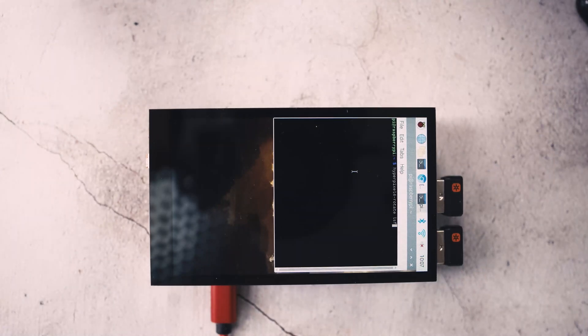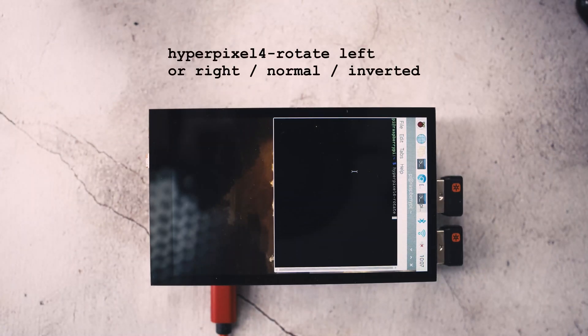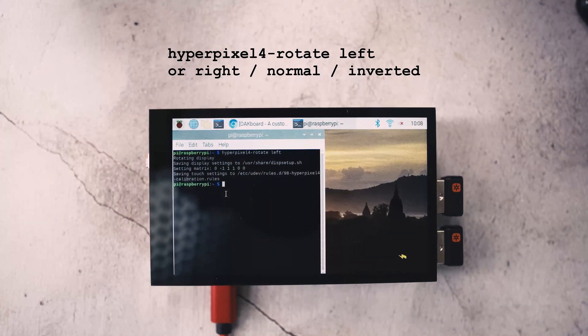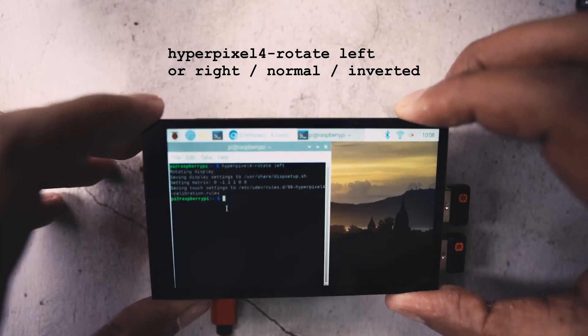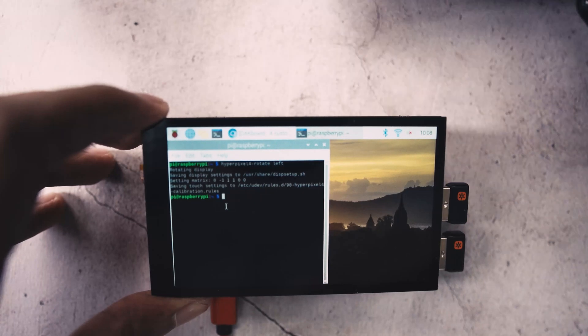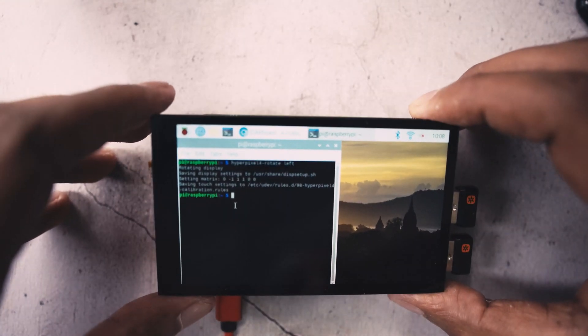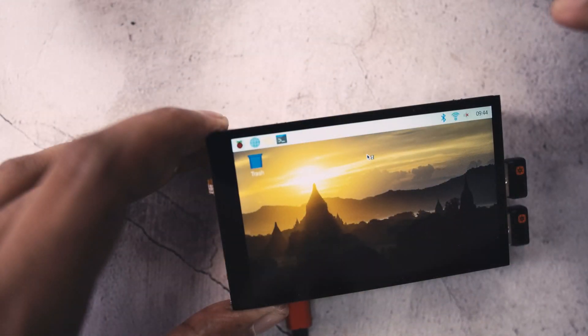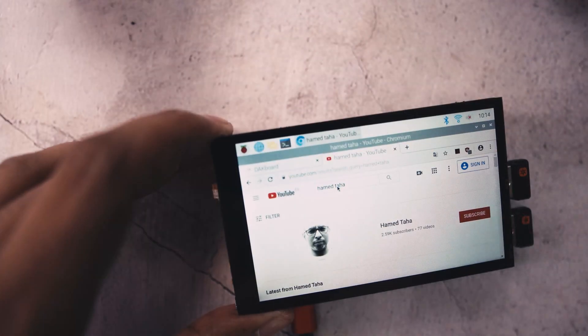To change the screen orientation, use the command 'hyperpixel4-rotate' followed by left, right, normal, or invert. However, you must run it directly from the Raspberry Pi terminal — not from the SSH terminal — otherwise you'll get an error and the touchscreen will have incorrect coordinates. The rotation script updates both the screen resolution and the touch panel coordinates.